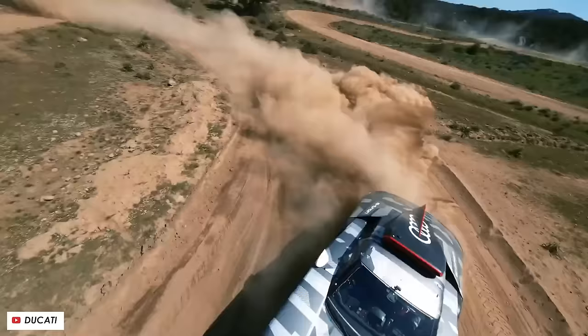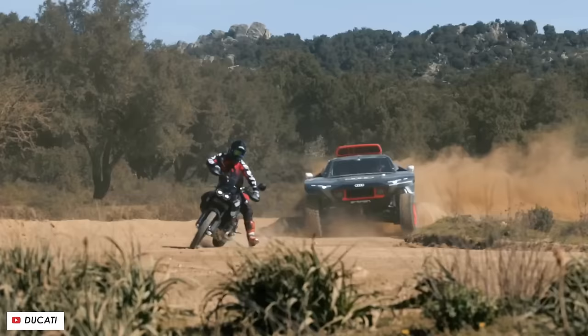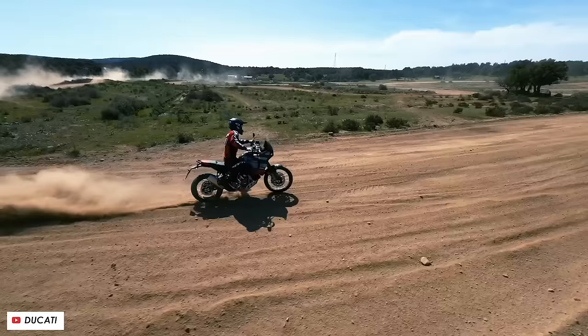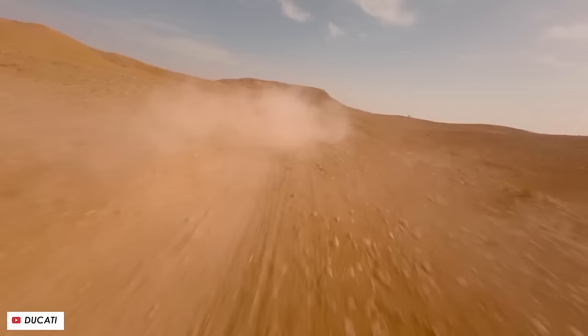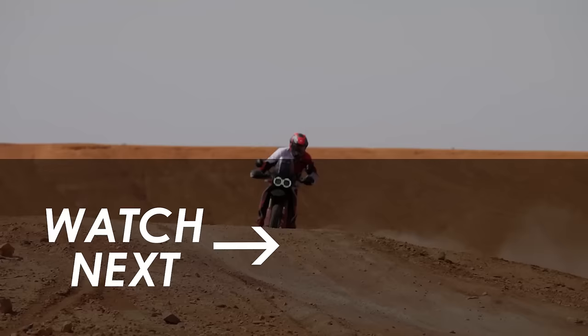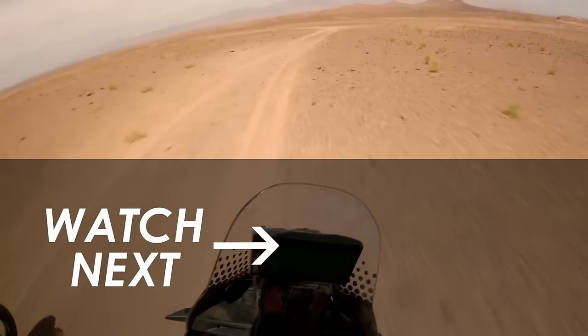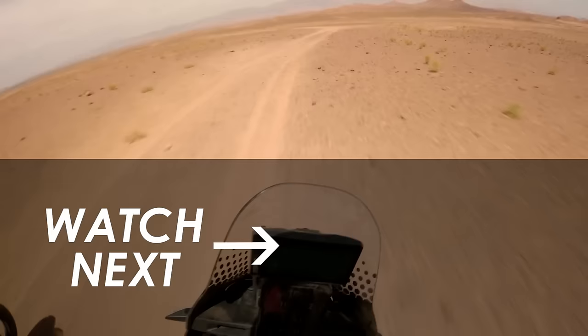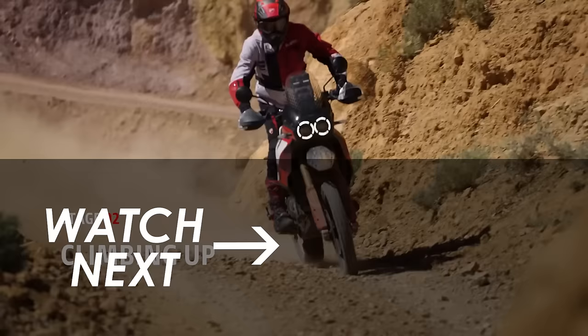I challenge anyone who gets a decent ride on one of these to not end up wanting one. Let me know in the comments if you've got ideas for quickly generating £15,000, and what you think of the bike versus the competition. If you find this bike too small, check out the Desert X Rally Edition which is even taller and more off-road biased — there's a full lowdown linked on screen. Hit subscribe for more motorcycle reviews, thanks for watching, and we'll catch you in the next video.